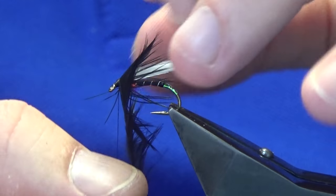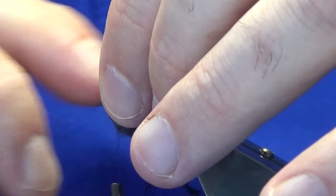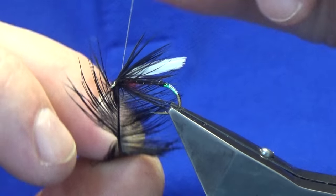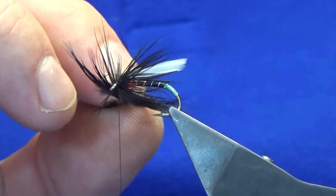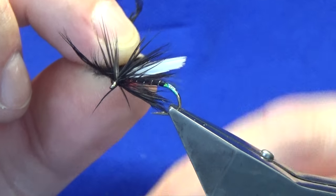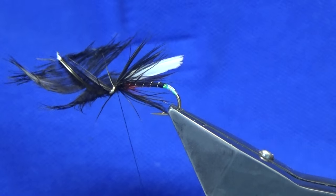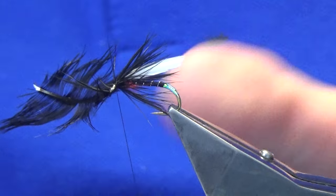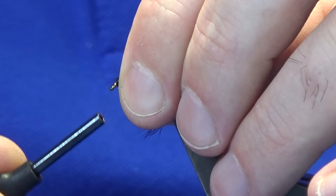I usually put on a turn and a half, maybe two — it depends. I'm going to run about a turn and a half. Bring the thread up into the stem — if you hold your hackle nice and tight and bring your thread up into the stem nice and tight, that catches it in. Take one more turn to secure it — belt and braces. Then just sweep everything back, hold it nice and tight, and your thread is ready at the eye.